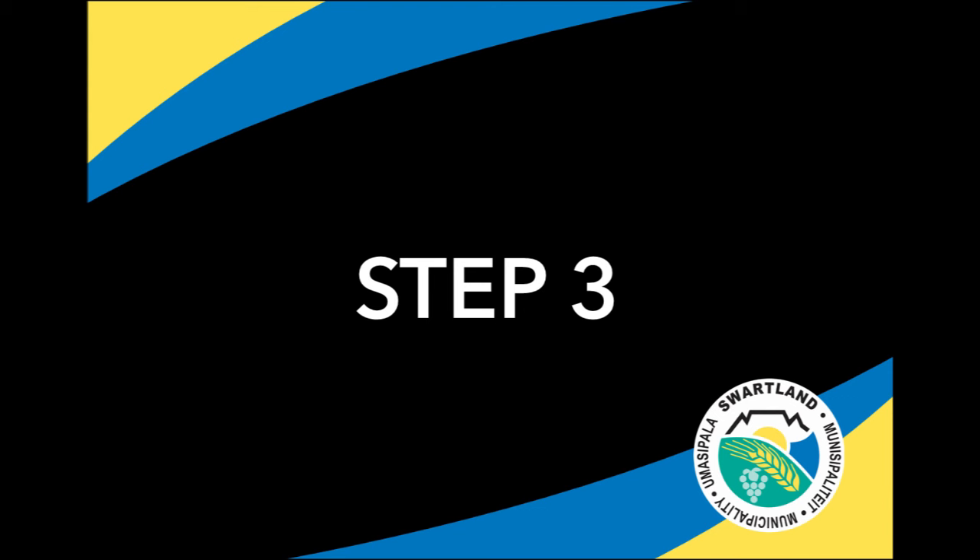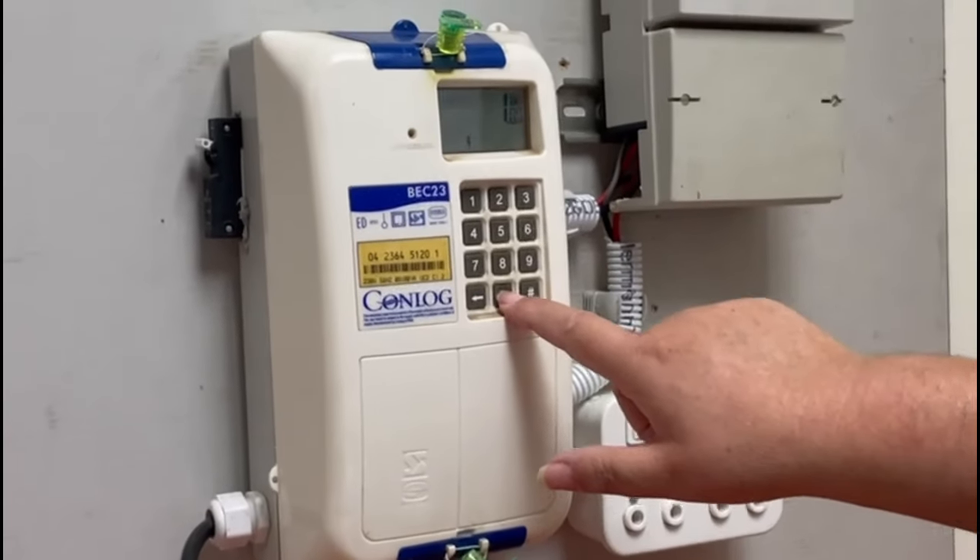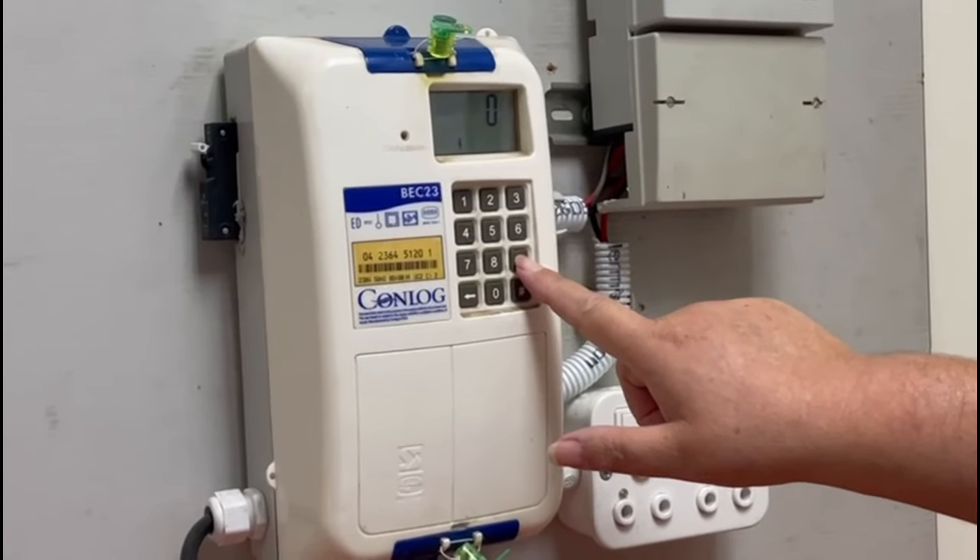Step 3. Punch in token 2 on your slip. When the token is punched in, some meters will flash and display a tick on the screen depending on your meter model.